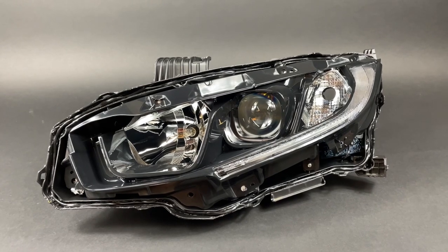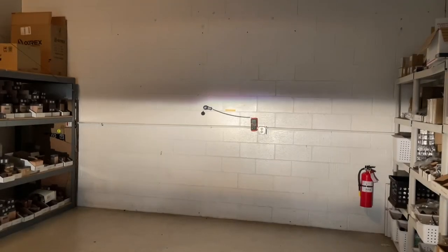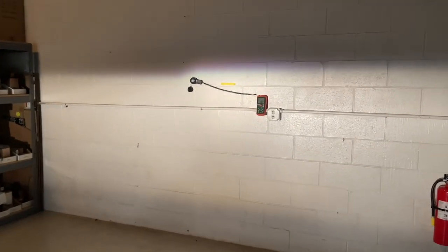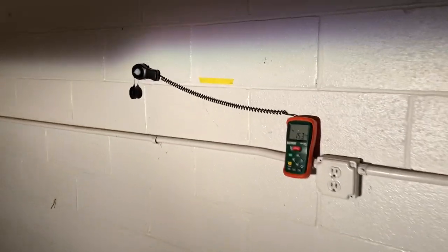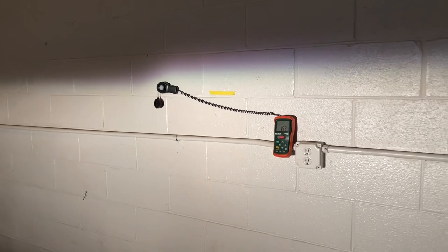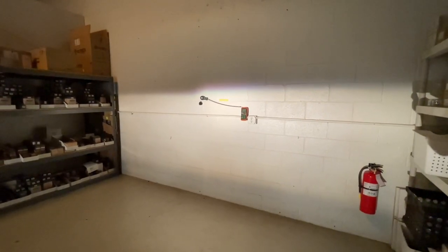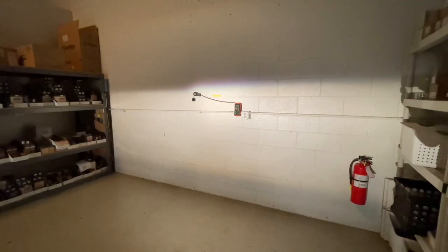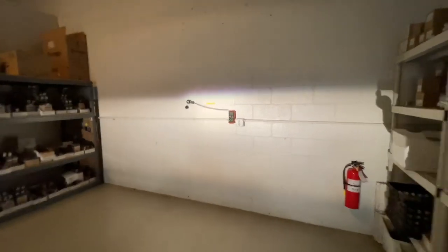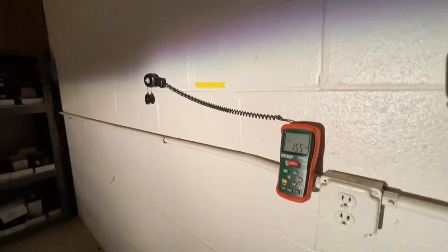We'll be comparing factory halogen, a halogen projector with an HID system, and a fully retrofitted HID projector system. Factory halogen projector on the Honda Civic — it's out of the housing and we can see it's hitting about 160 lux. The output is pretty much what you would expect. We'll drop an HID system in to show you the difference for a plug-and-play option. The HID system should mimic the output pretty closely, just a lot brighter. With the projector conversion, you'll see different characteristics of the beam pattern, the performance cutoff — everything changes. So stay tuned for that.